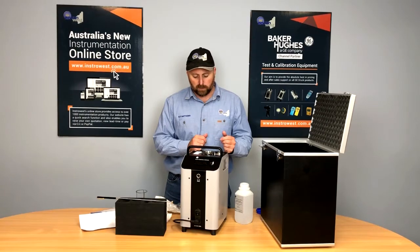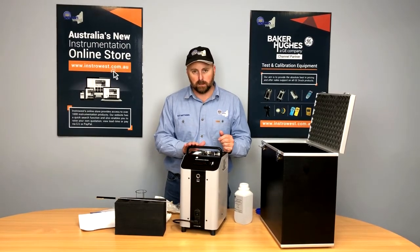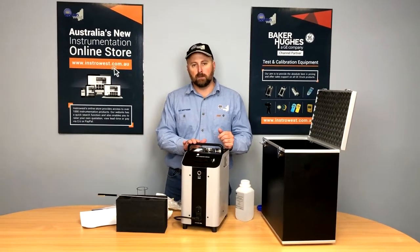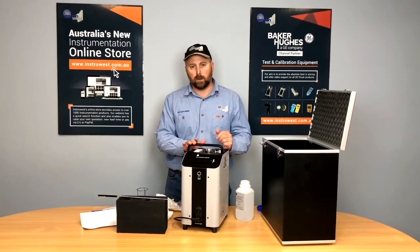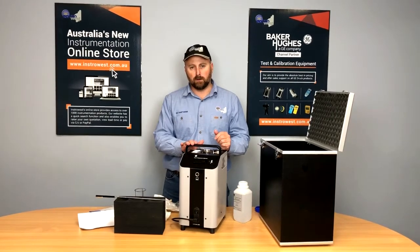If you'd like any more information on the Drack Ranger temp baths and temperature calibrators, feel free to jump on our website at www.instrowest.com.au or give us a call on 08 9500 9120.